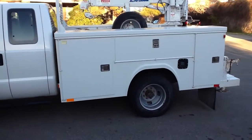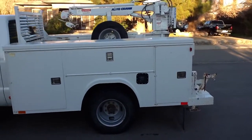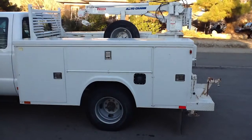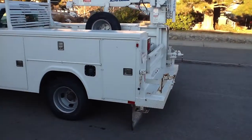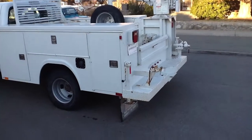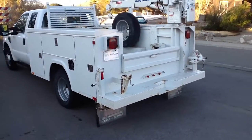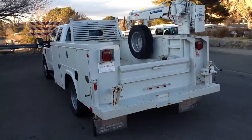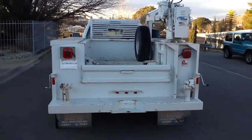This has a really nice utility bed on it with a crane that is just awesome. This came out of a West Texas oil field services company. It's had regularly scheduled maintenance. Tires are in decent shape. Spare never down.